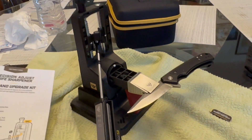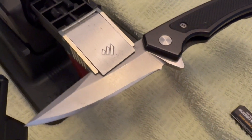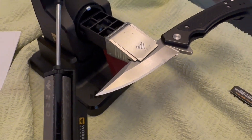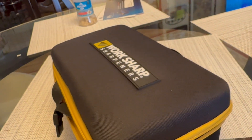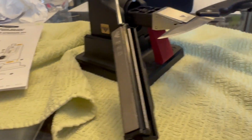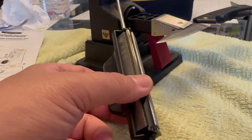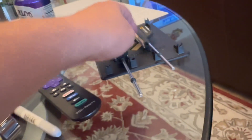Okay YouTube, I'm sharpening my Case Marilla knife that has S35VN steel, and I'm using the Work Sharp Precision Adjust Knife Sharpener. Basically this knife sharpener has these diamond stones, and this kit comes with diamond stones that go from 220, 320, 400, and then 600 and 800, and this leather strop.